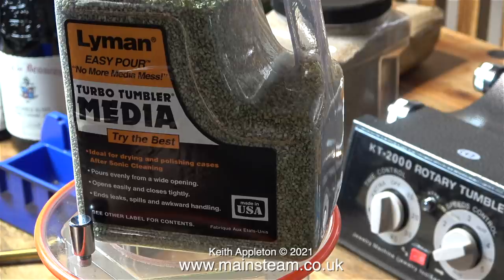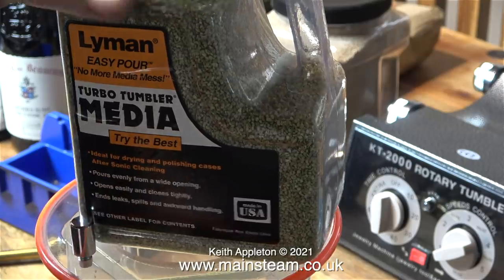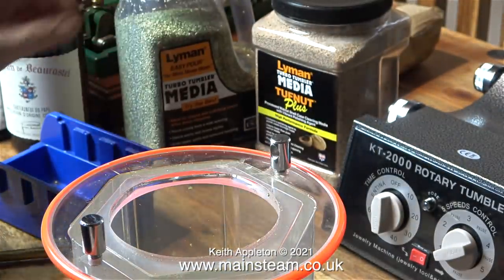I removed all the steel balls and cleaned up the drum. And now I'm going to use some of this stuff - it's made by a company called Lyman and it's normally used for cleaning gun cartridges. I will rephrase that: I'm going to see what it's like for cleaning the brass parts that I needed to clean.